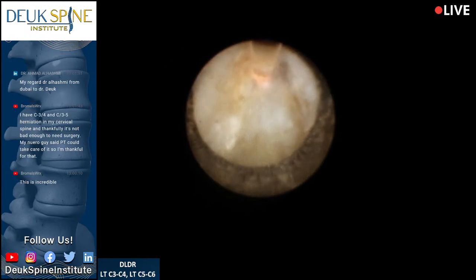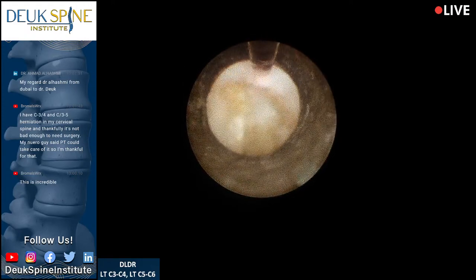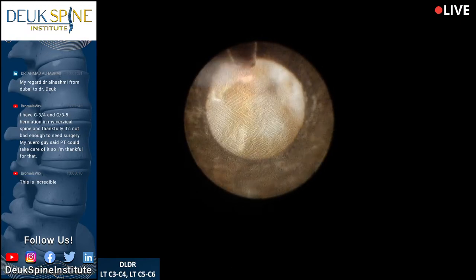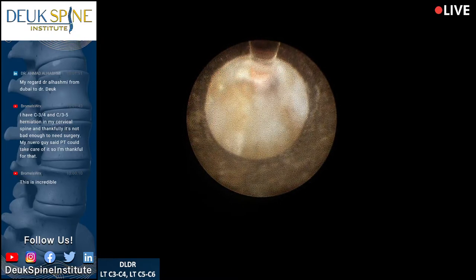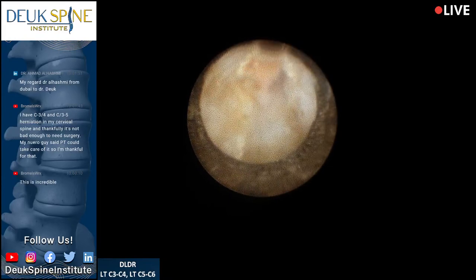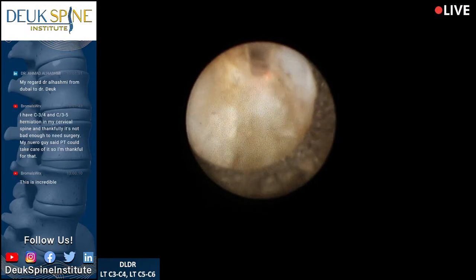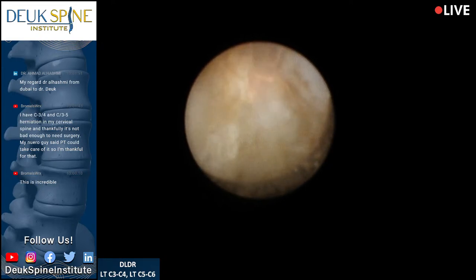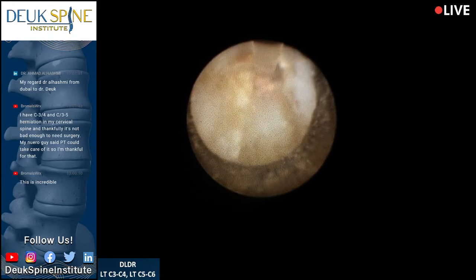We've got just layers of scar tissue. I think this injury is several years old — you don't get this much scar tissue in five or six months; this is years and years of accumulation. The scar tissue gets so thick it acts like a benign tumor putting pressure on the nerves. That's where some of his weakness is coming from — the herniation and the scar tissue created as a reaction to it. That's what we're fixing right now.